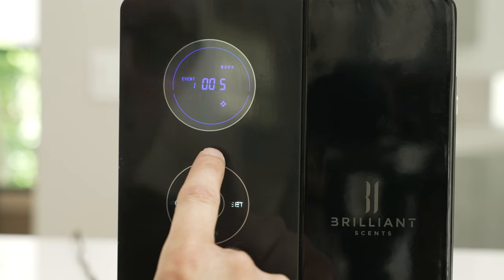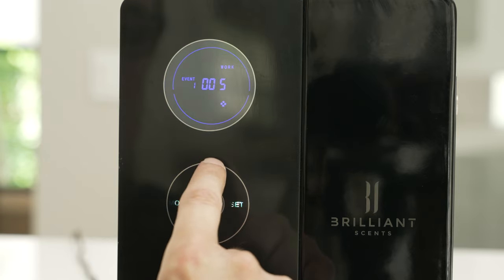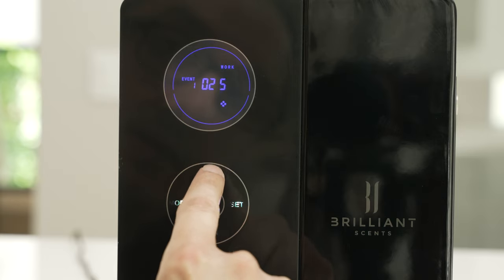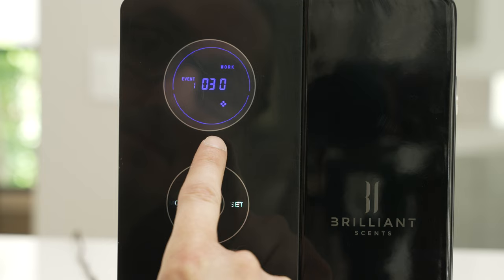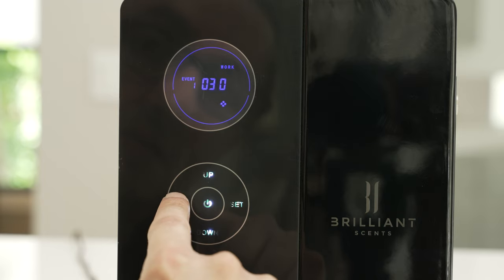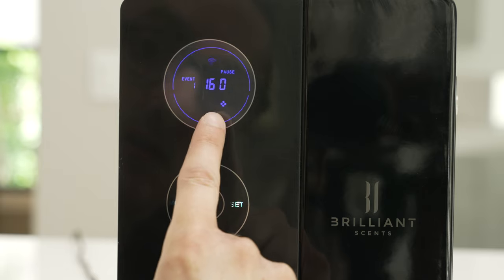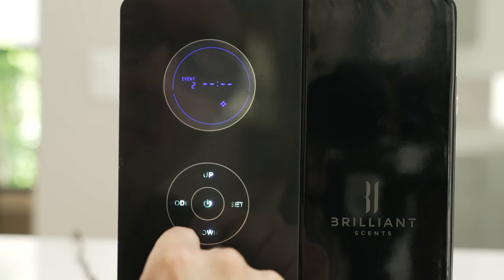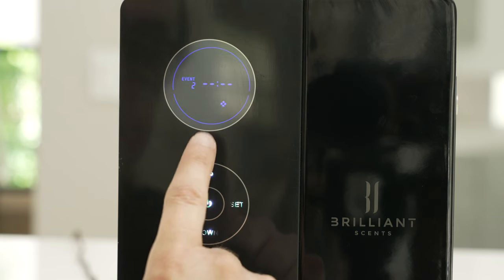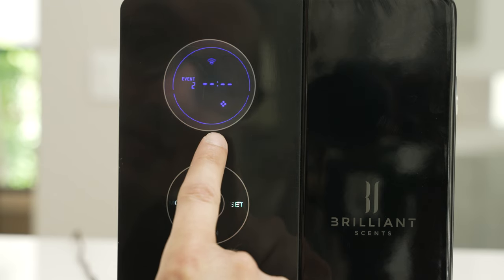Now it's asking how long you want the machine to operate or dispense your scent. We always recommend starting the unit at about 30 seconds to start. Hit the mode button again — now it's asking how long you want it to pause for. We recommend leaving this at 160. Hit the mode button again and it'll ask you if you'd like to enter a second schedule. You have up to five schedules that you can enter into this unit.